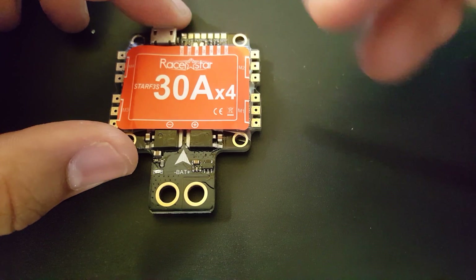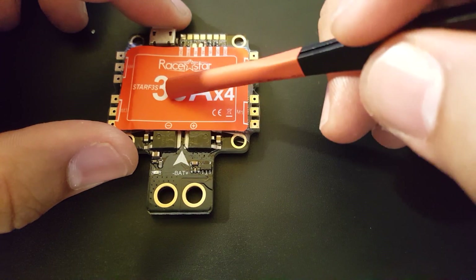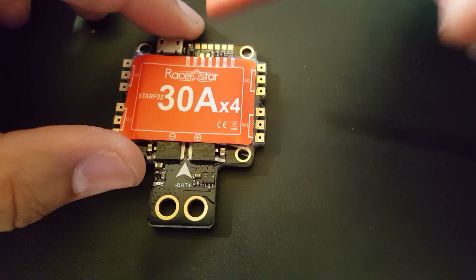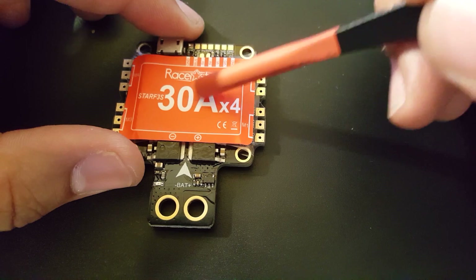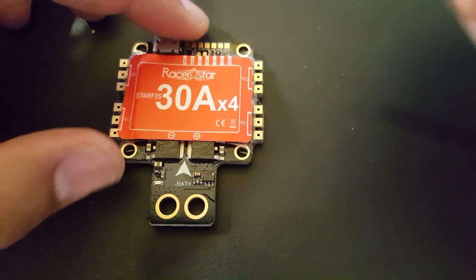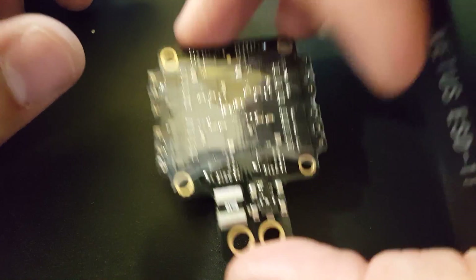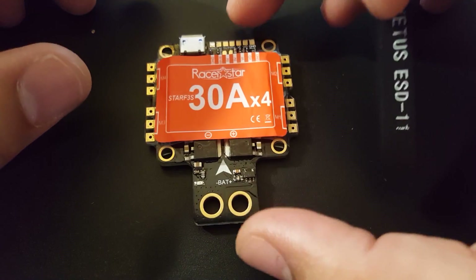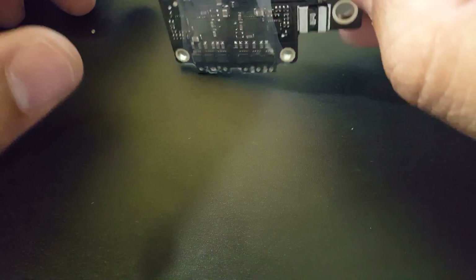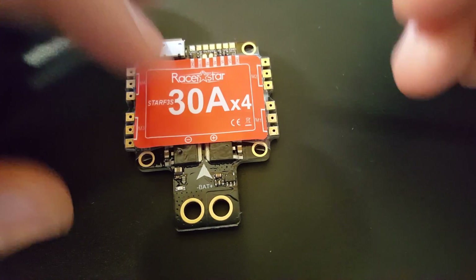It uses the F3 flight controller IC. This does come in an F4 version, but they sent me the F3, and the F3 is plenty good. I don't like the F4s of these kinds of all-in-one boards because they're too sensitive — the gyros just cause a lot of problems. The F3 for this I think is actually very good. I'm actually going to put it on a 3-inch build, the Jeb 130X — that'll be pretty fun.